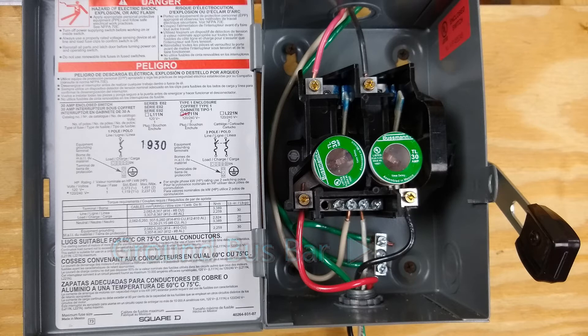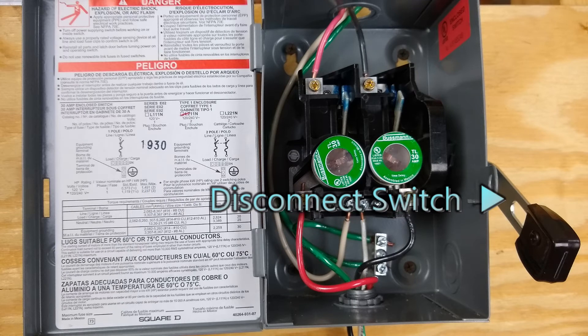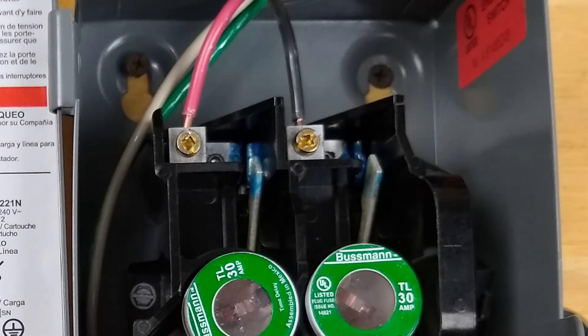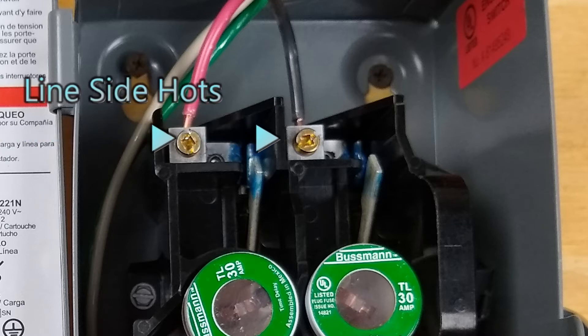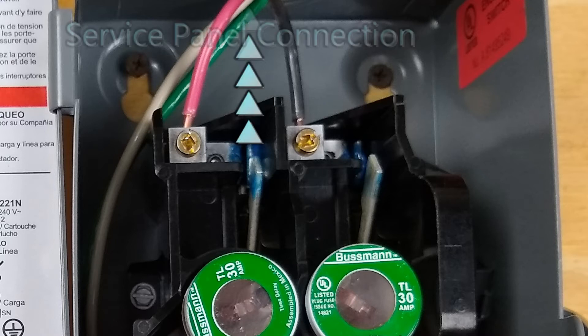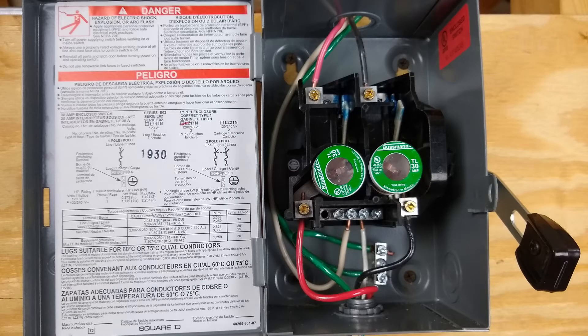The grounding bus bar uses green wires and also bonds the metal box. The disconnect switch must be external to the box — externally operable — so you can open your circuit without actually opening up the box. Now, the line side hots, the red and the black conductors, are going to be coming in from the service panel. That's important to understand because that is the point where there is always going to be a power connection. Even when your system is turned off, there will be power coming in from the service panel.